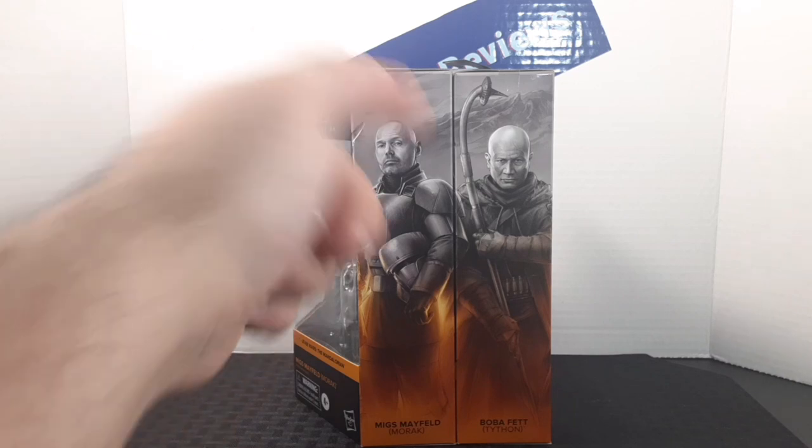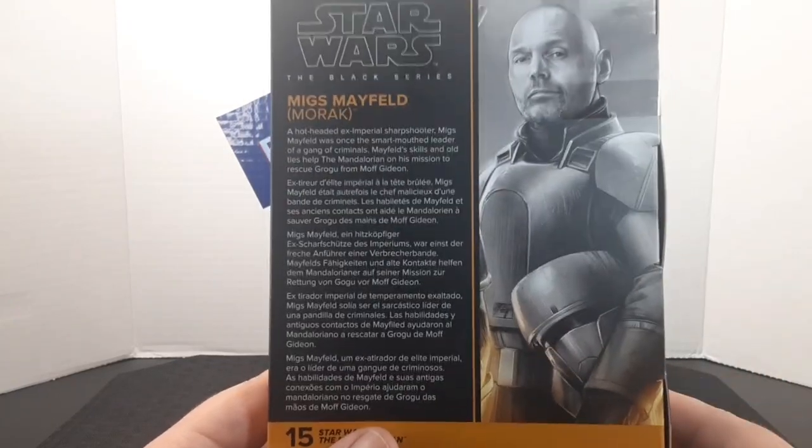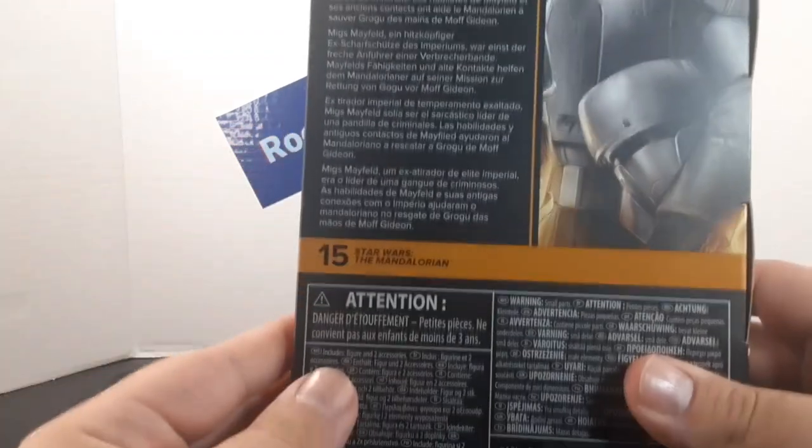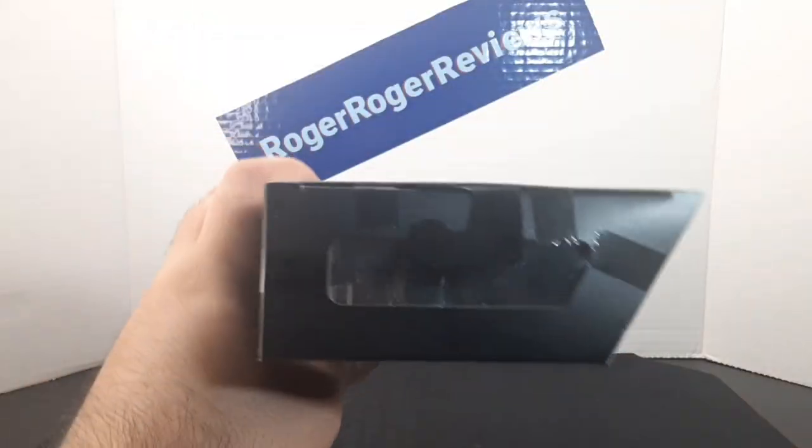Here's Migs Mayfeld alongside Boba Fett showing how the mural comes together. On the back of the box you get a bigger portrait of the character, a description, a number which falls into the line, and all the warnings. Here's a look at the bottom and the top of the box.